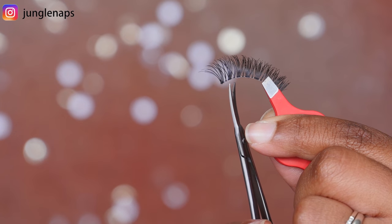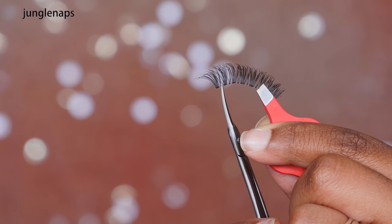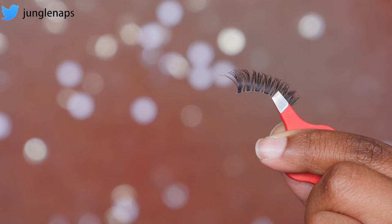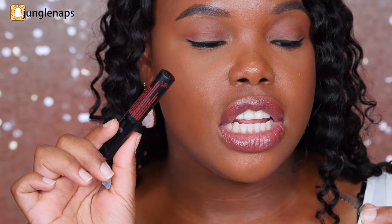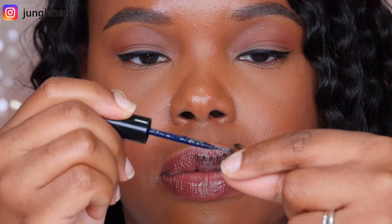I like to cut from the outside of the lash so that it looks the most natural. For lash glue, I use DUO brush-on adhesive with vitamins in the shade dark. I like to use black lash glue because it blends with my eyeliner and covers any white parts on the band. I hold the lash in my hand and paint the glue along the band.